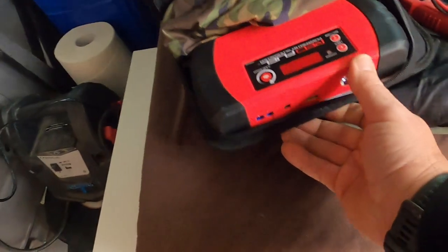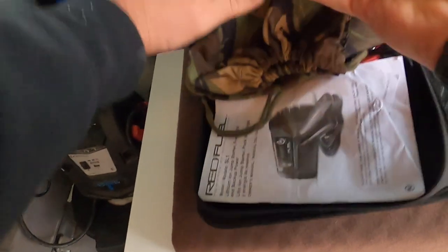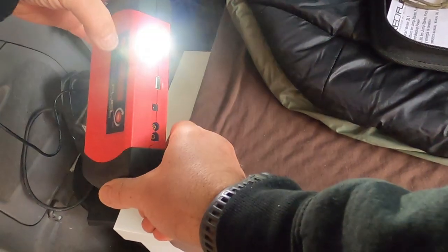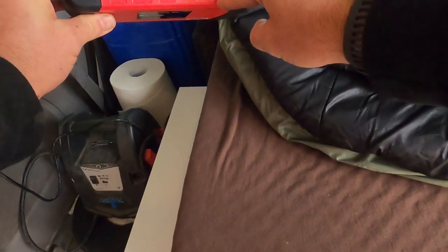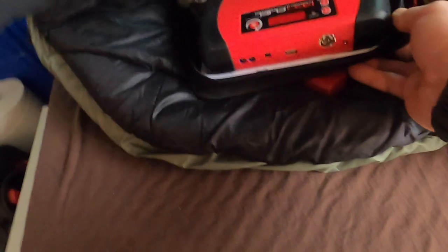We also have this one — I've had it for a long time but never used it much. It's a Red Fuel power pack. Charge it up, you can also boost the vehicle, it's got a good light on it and a flashing light for if you break down or something. And USB — charge everything through the USB. I can also charge it through my solar panel, or once again, 12 volt while I'm driving. That'll definitely come in handy.